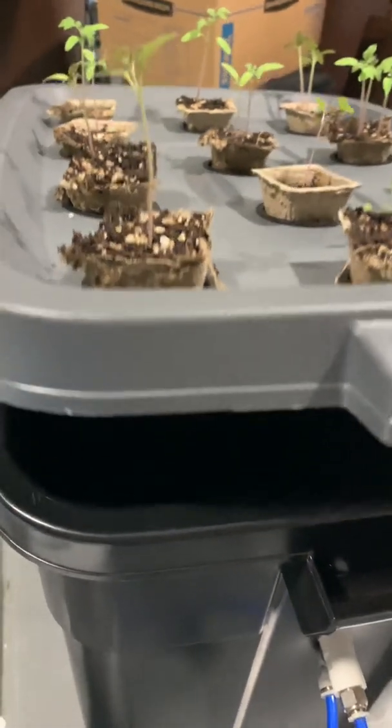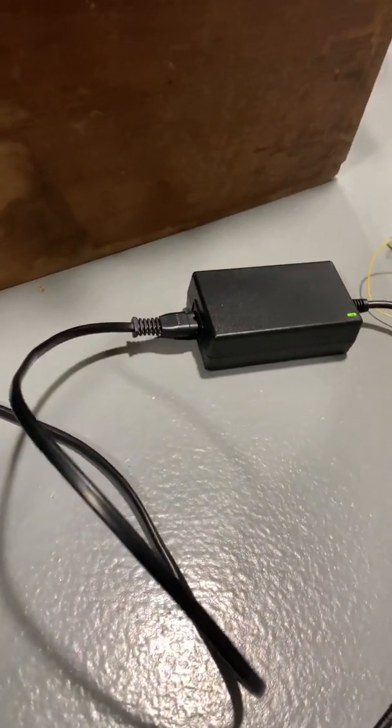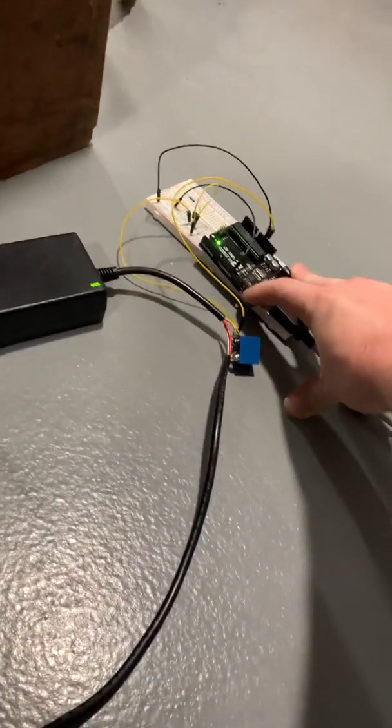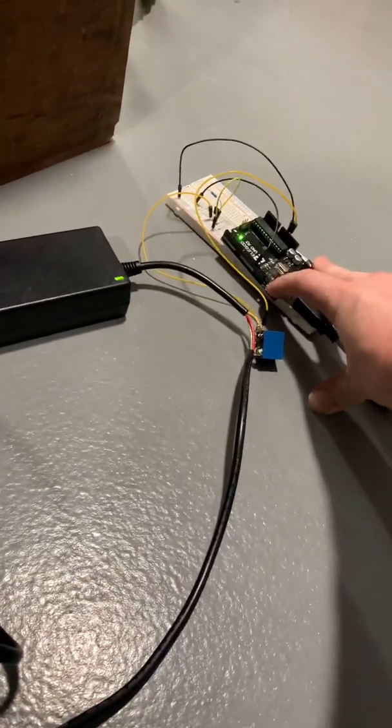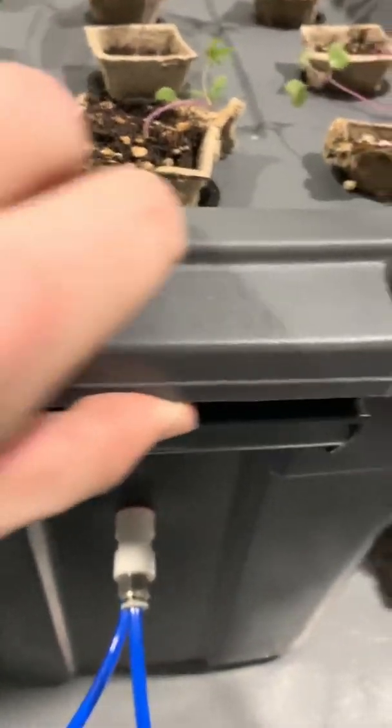I'm using these net cups — this is kind of a temporary setup; I'm probably going to do something a bit different. There's no root development at this point, and we've got the nozzle poking through. I'm going to show you what the spray looks like by resetting my Arduino. I can just push this button here — I think I've got it set to 10 seconds on, 6 minutes off. So if I push this, the spray starts.